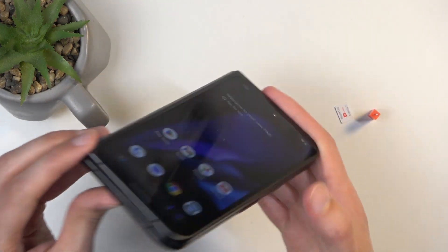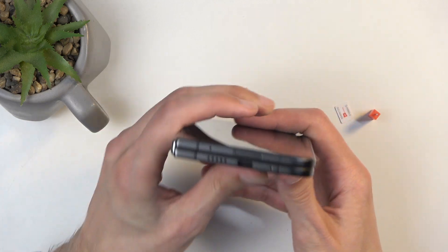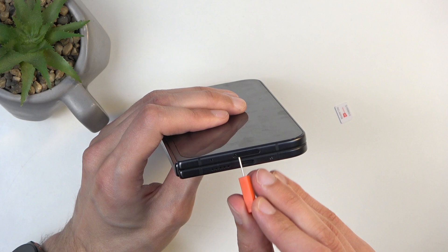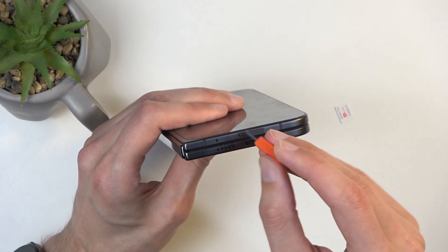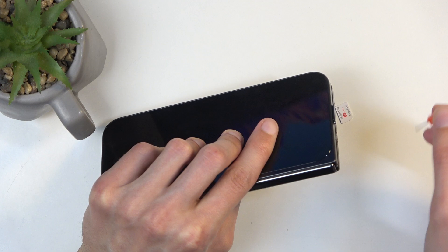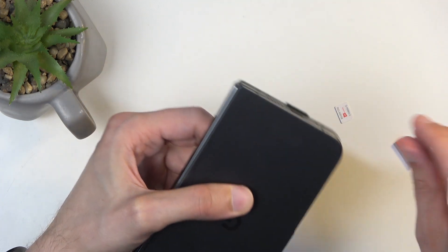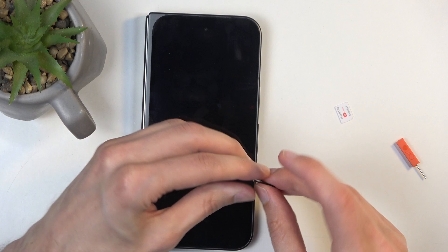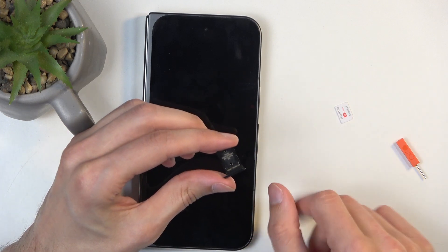Next, let's find the tray, which is located at the bottom of the device right above the Type-C charging port. Grabbing our tool, find the insert area, push the pin in, and you can see that the tray pops out enough for you to pull it out. On the tray you have space for just a single SIM card.